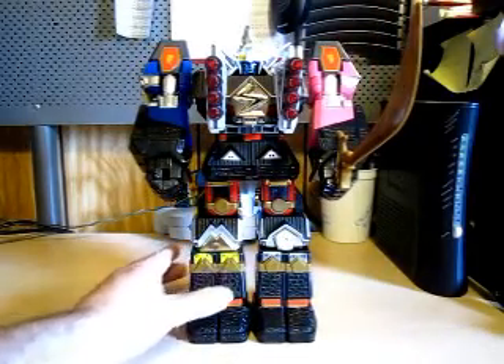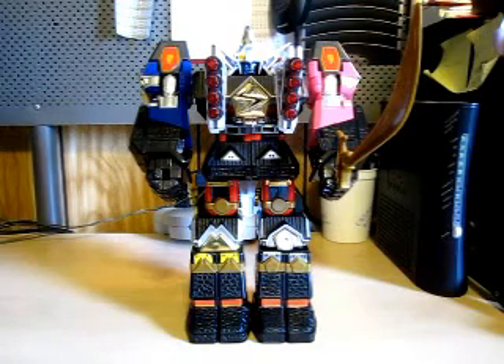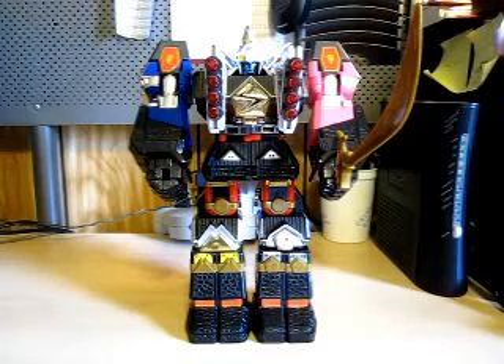Like I said in my Season 1 and Season 2 Zord reviews, your best bet would probably be eBay. But please expect to pay a high amount of money for him. I haven't been on eBay to look recently.